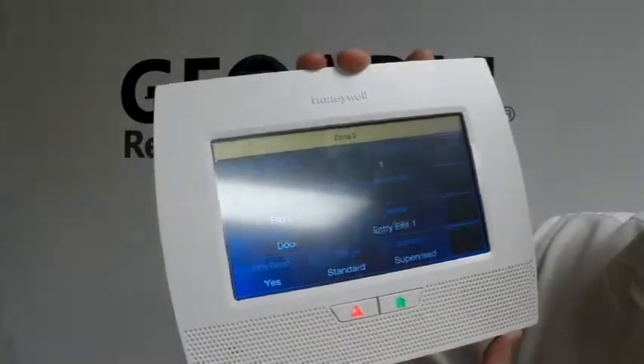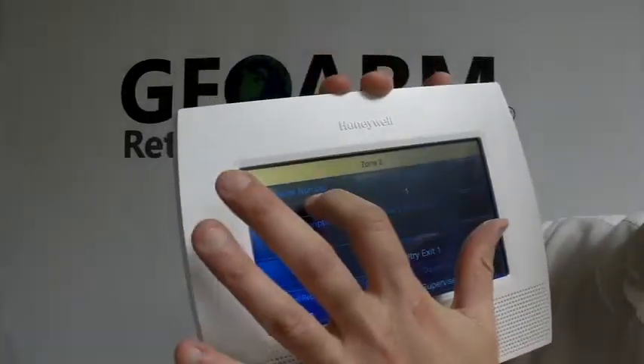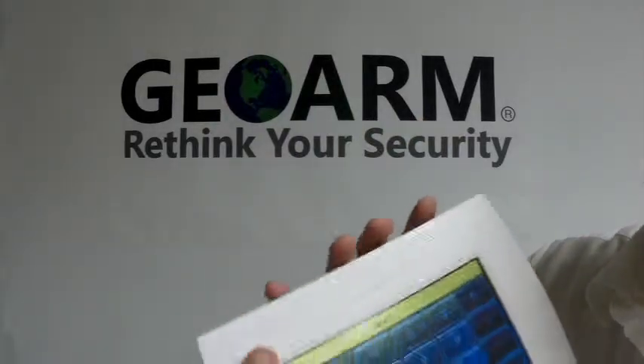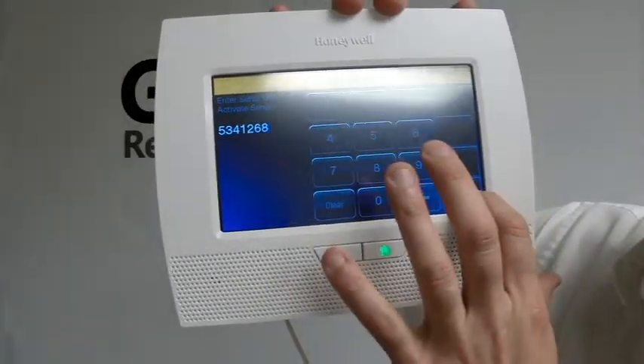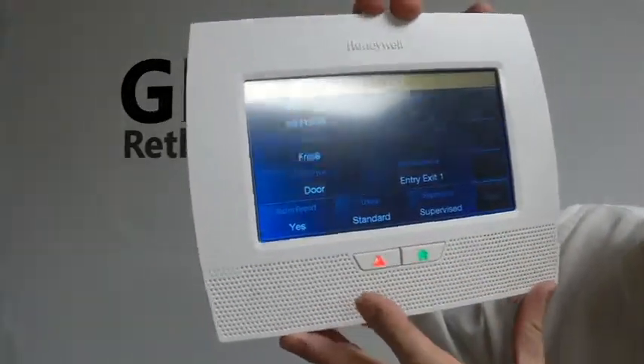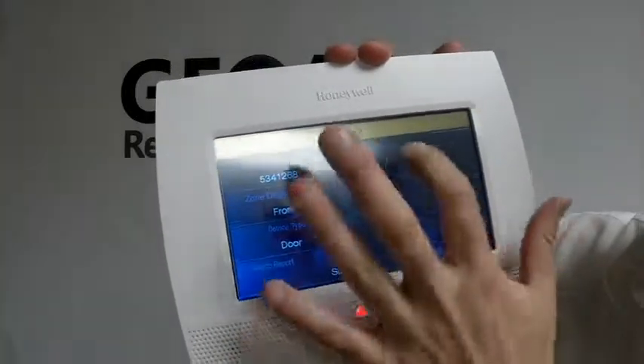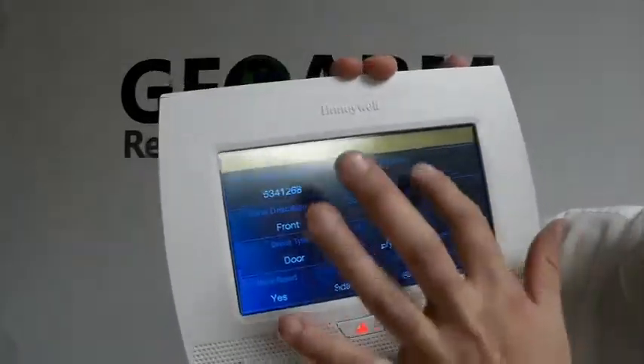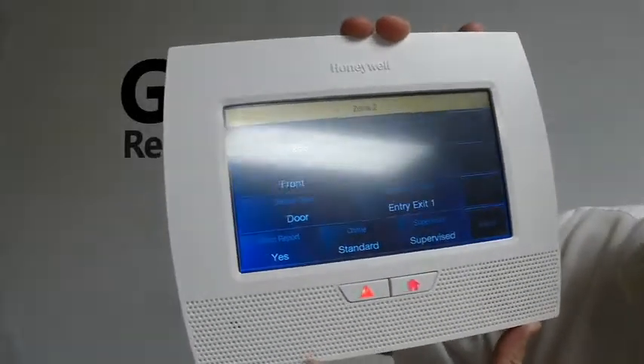You're going to hit Edit, and over here is where your serial number is going to go. After you have your serial number in, you're going to hit Done. Now, for any device, you need to make sure you have your loop number correct. Like I said before, it's going to be loop one, so we're going to leave that as is.